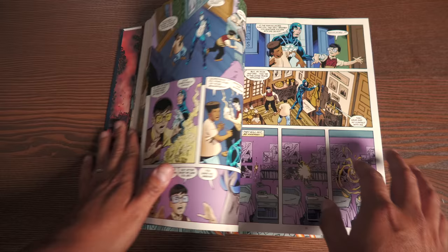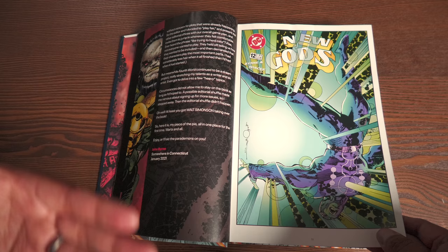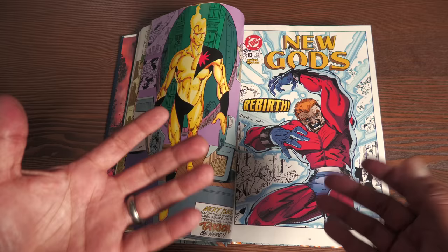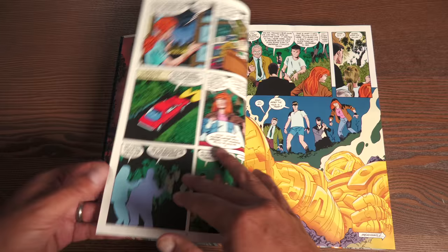There's a new introduction from John Byrne — quick, simple, and to the point. He talked about being a huge fan of Jack Kirby and that when he was asked to do this, he thought, 'Man, me? Really? Okay, well let's give it a shot.' It's not the first time he's taken over and revamped a book. He did the same thing with X-Men with Chris Claremont, She-Hulk, Fantastic Four, Man of Steel, Superman — maybe we'll get that in omnibus format one day — and Wonder Woman, just to name a few.